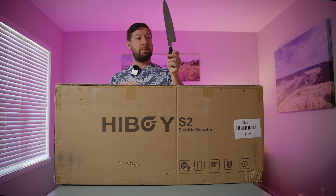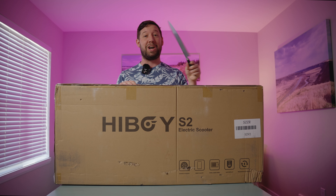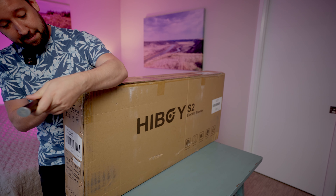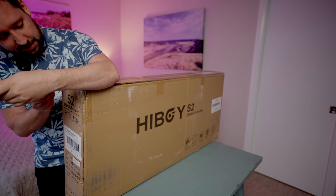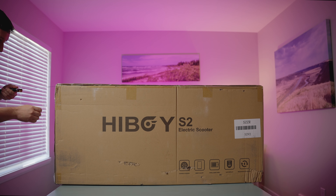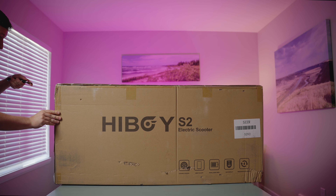Today we're going to open it up, see what's inside, charge it, maybe turn the app on, and I'll take it for a little spin. Then a review will come later. So without further ado, I'm going to open it with the biggest knife I could find for theatrical reasons, of course. Let's open this sucker.